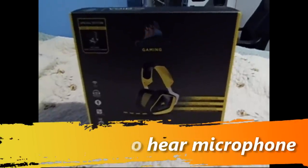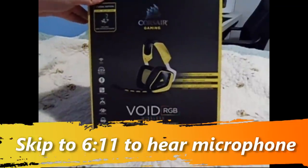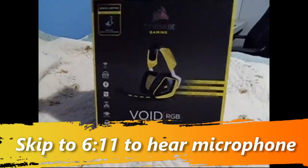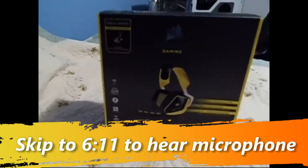Hello, welcome back to KJ Gaming Network. This is the Corsair Gaming Void RGB Wireless Headset that just released August 21st of 2015. Here is an unboxing — this is the Special Edition Yellow Jacket Edition, exclusively from Best Buy.